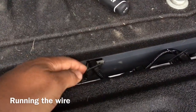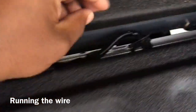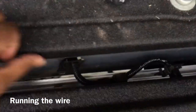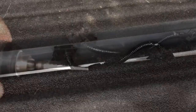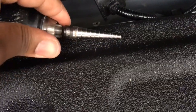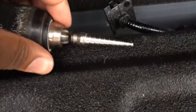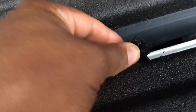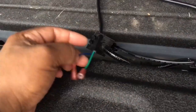We're going to pop this out with a flathead screwdriver and bore a hole in it because we want to keep it looking clean. We bored a hole with this little step drill tool — it makes a hole bigger without changing drill bits all the time. Put one here and one right here.